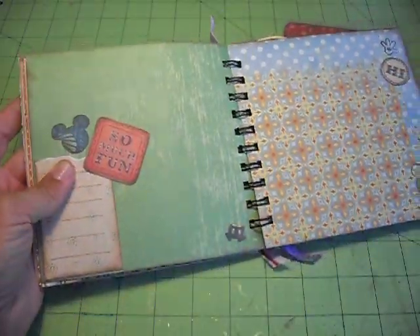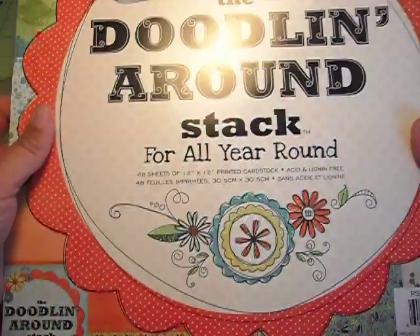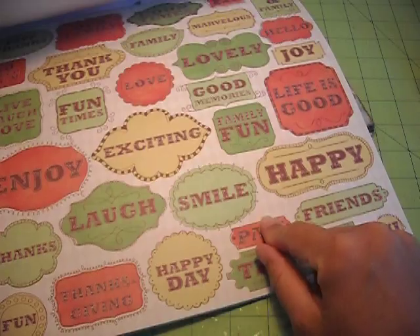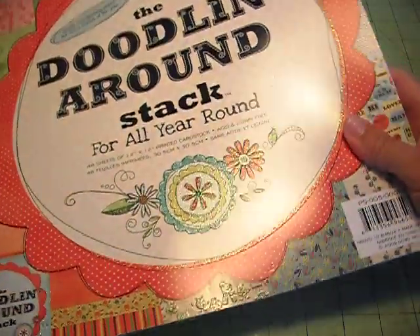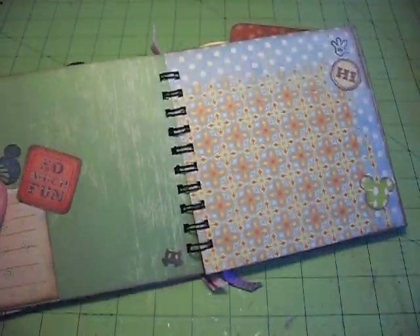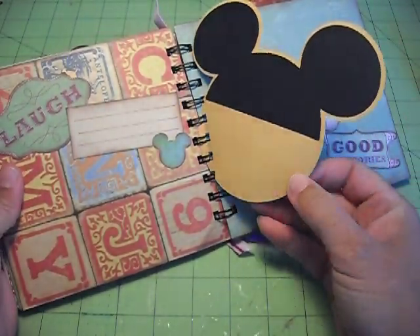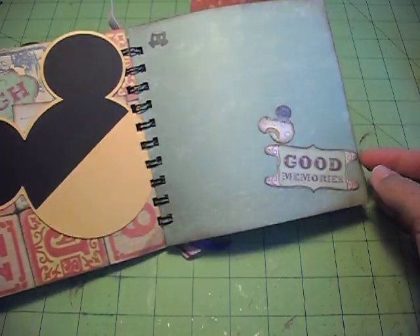All these little sayings here came from this paper pack, the Doodlin' Around. I've used this before — I used it when I did my Neverending card. It's just all the little sayings and words. I just cut those out and ink around the edges. And there's the Mickey head that I got from that same Cricut cartridge.